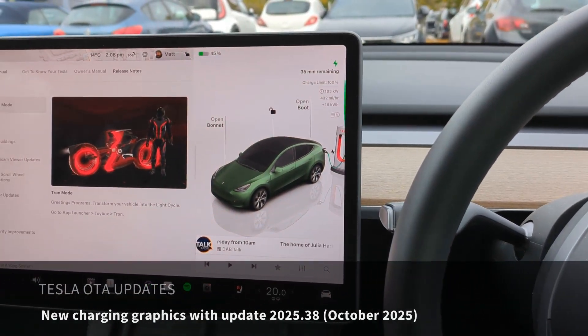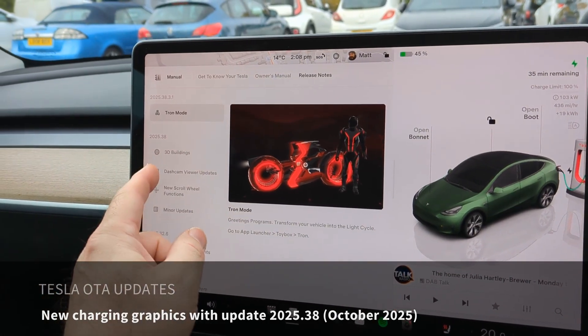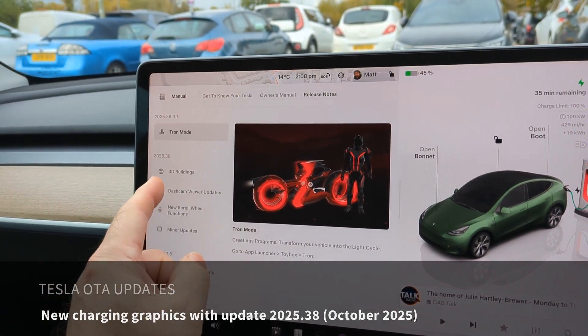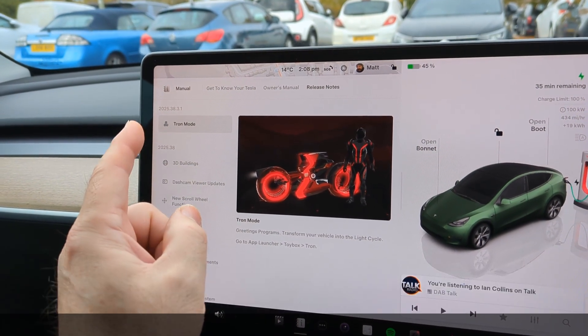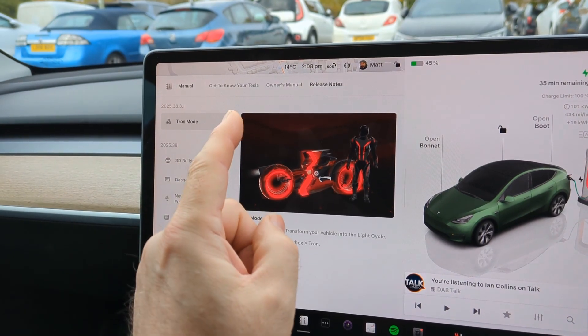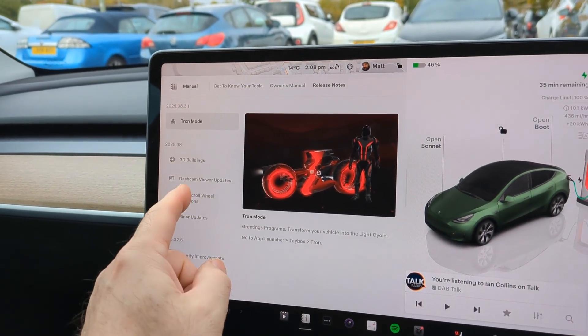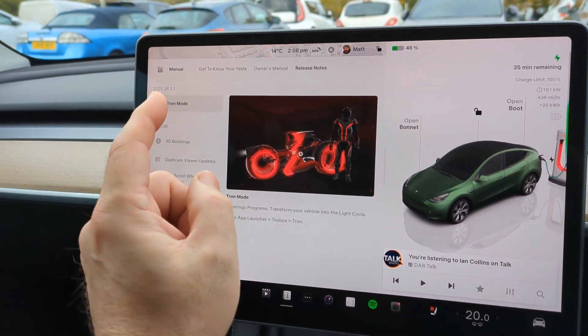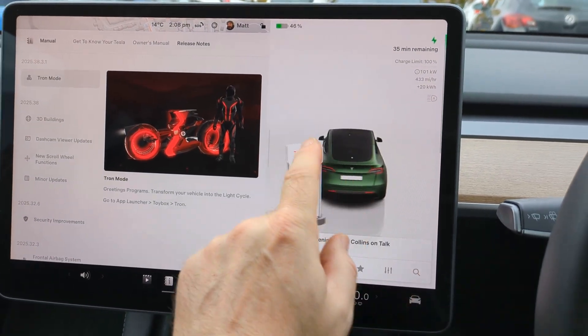I'm charging my Tesla Model Y at a Tesla Supercharger at Oxford today for the first time since installing over-the-air update 2025.38 and 38.3.1. It installed Tron mode which a lot of people are talking about, but there were also a few other little changes, including some new graphics.